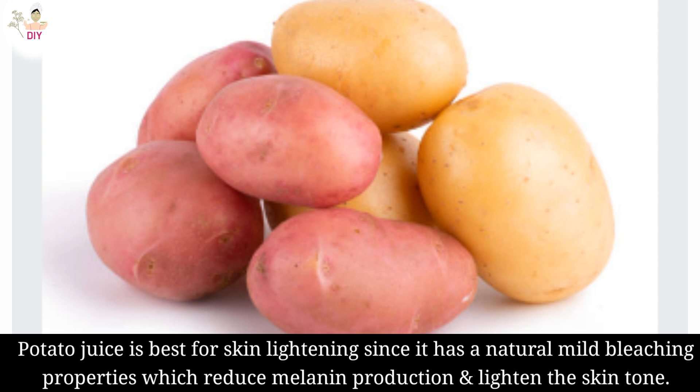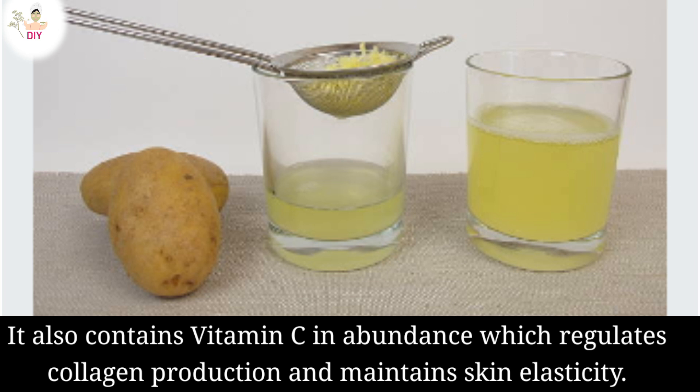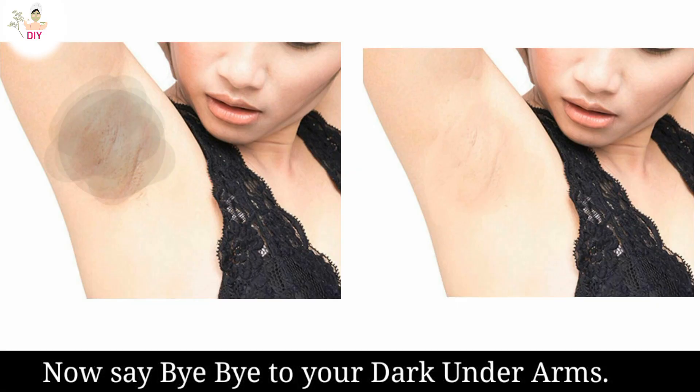Potato juice is best for skin lightening since it has natural mild bleaching properties which reduce melanin production and lighten the skin tone. It also contains vitamin C in abundance, which regulates collagen production and maintains skin elasticity. Now say bye-bye to your dark underarms.